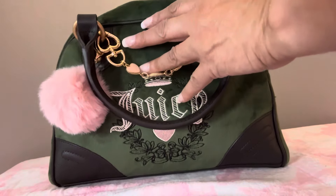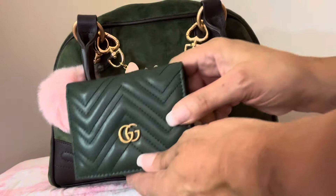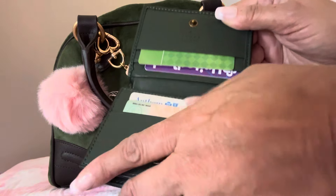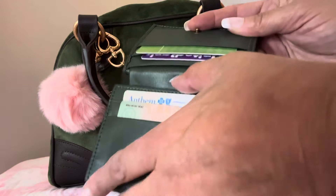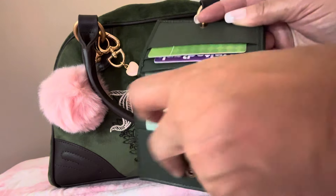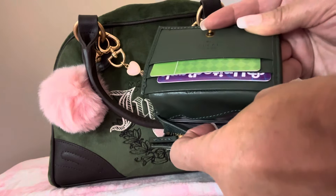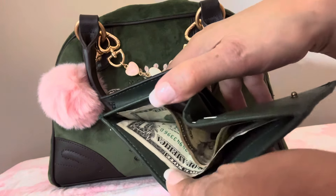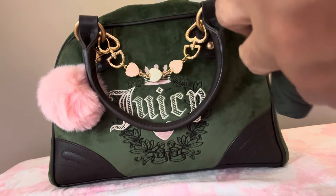Right up front I have this cute little wallet. It has two card slots in the front, two in the back, and a zip compartment, then another slot in here, and a place for your cash right here.